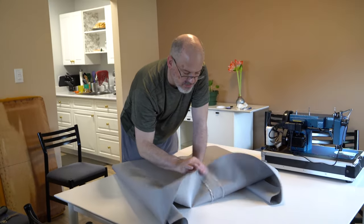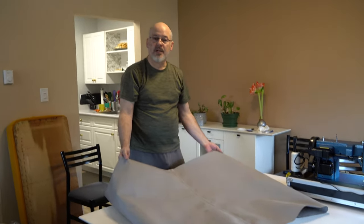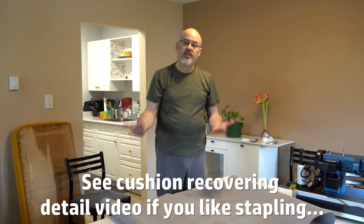The reinforcing strip is held in place nicely on the back and we now have a 59-inch wide piece of fabric. In the next step you're going to see us stapling this fabric onto the seat back.